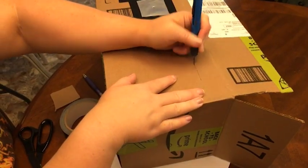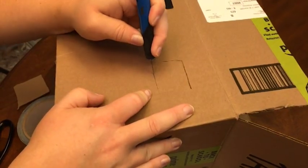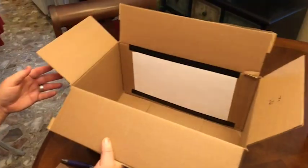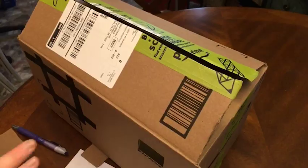Now I'm going to cut my viewing hole with my X-Acto knife. Now we can see inside the box. I have my pin hole on the left side and my viewing hole on the right. I see that my corners have light leaks — we'll fix that in a moment. Right now let's seal up the whole box with gaffers tape and then we'll get those pesky light leaks in the corners.